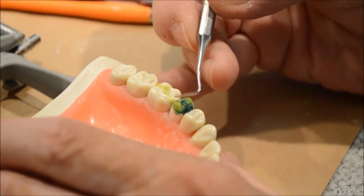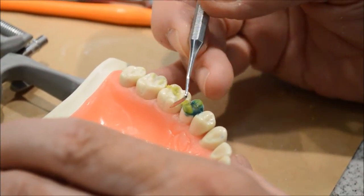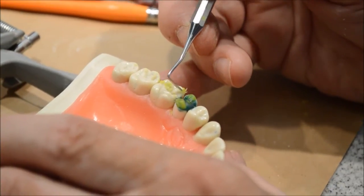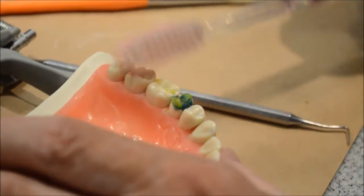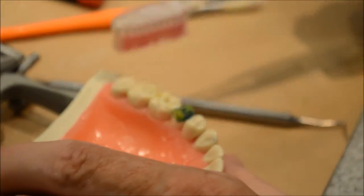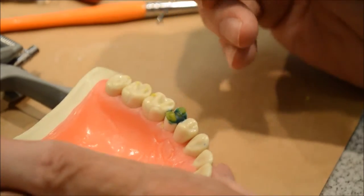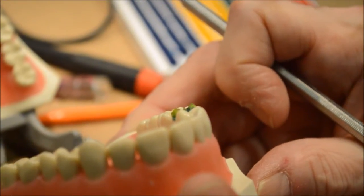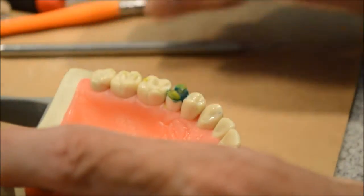I'm going to cut this down just a little bit because I'm going to put what we call cusp ridges on. You see, it gets kind of messy, so I'm going to use a toothbrush and clean it off. Now I'm going to check again to see if my cusps are the same height, and I think they are — so I'm going to go ahead and put what we call cusp ridges in.